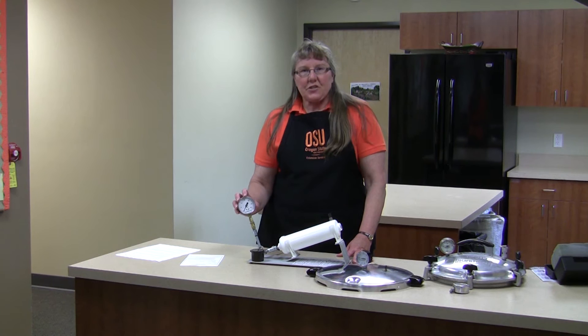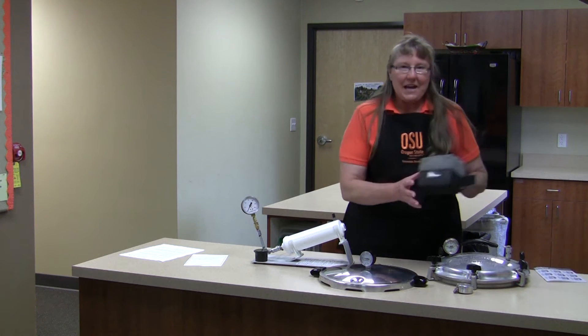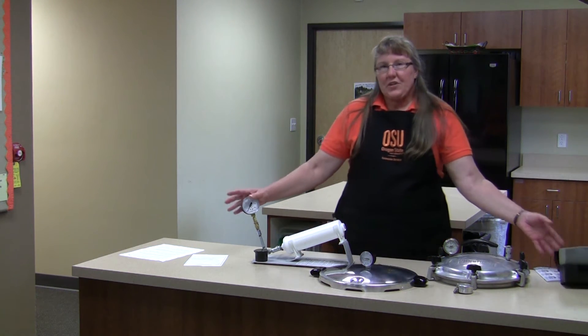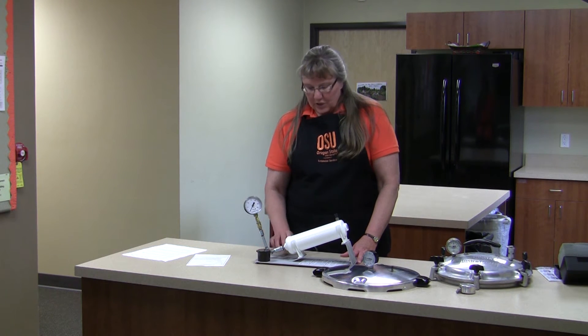These master gauges also need to be tested on an annual basis, and they need to be returned to Presto, again in their padded box, on an annual basis for testing. Presto will test these free and return them to you. If you have any damage or questions about your test unit, Presto can also repair that and will return this to you.